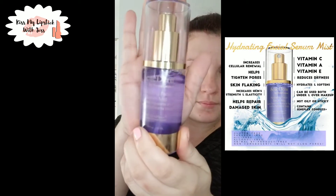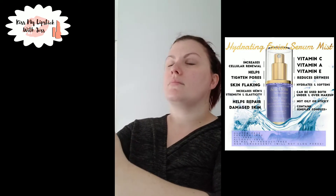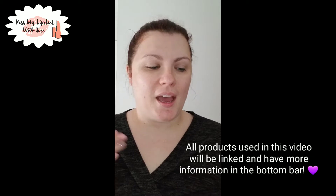Last but not least — our newest item, the Hydrating Facial Mist! Check the side panel for everything you need to know. And that's it — that is my daily skincare routine!